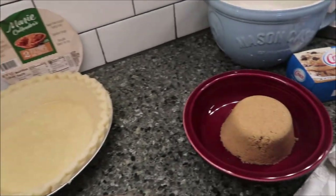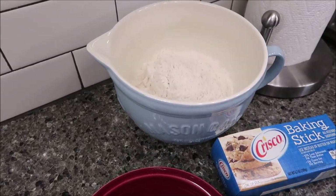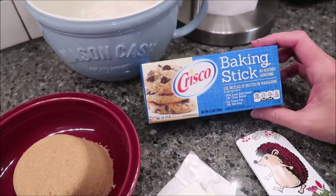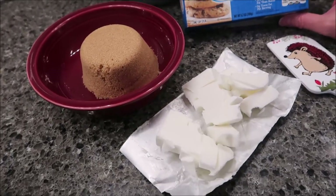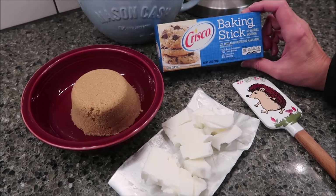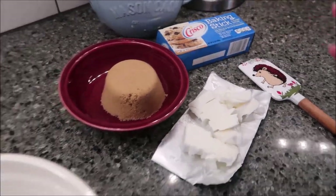Then there's a crumb topping. For the crumb topping you need two and a half cups of all-purpose flour, one cup of brown sugar packed, and half a cup of shortening. We bought this Crisco — it's a baking stick, you buy it in the baking aisle at Walmart near the vegetable spray. This is half of one of these sticks.